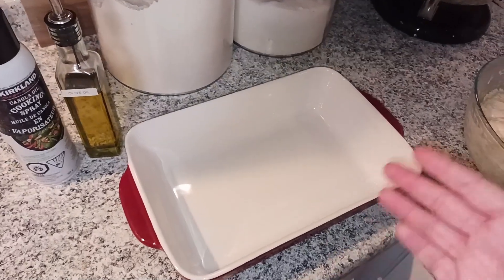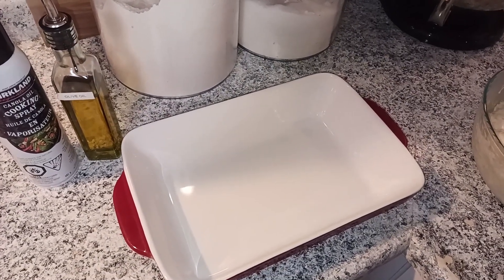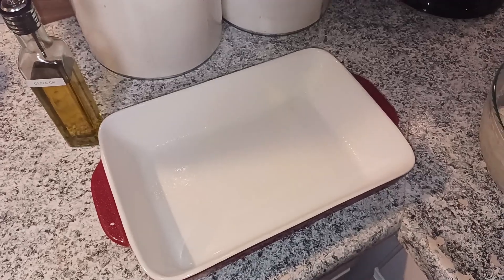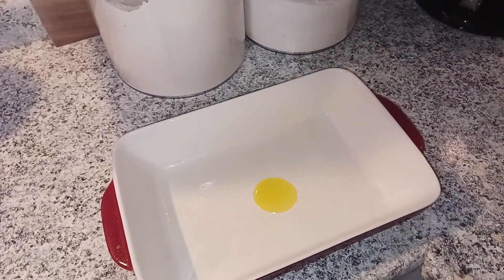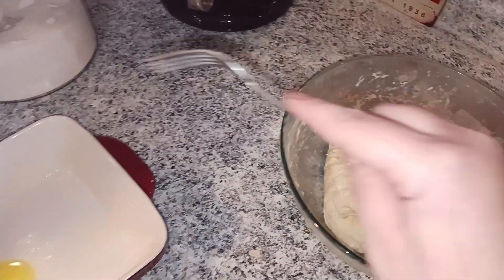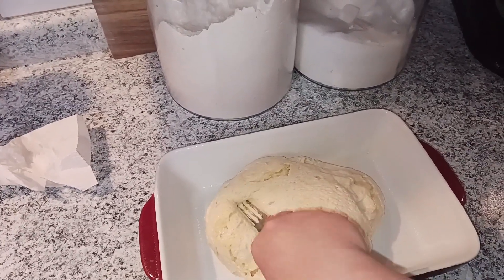Now we're going to take our pan and grease it — whether that's cooking spray or butter, that's up to you. I'm using cooking spray since I'm going to butter the top of the bread after. Then take one more tablespoon of olive oil and put it in the center of the pan. Now take the fully deflated dough and transfer it into the pan.